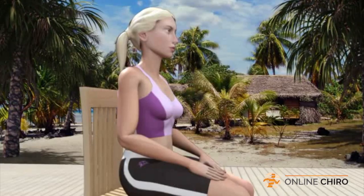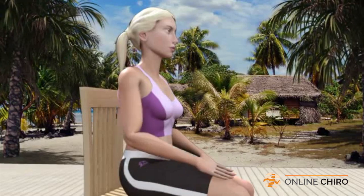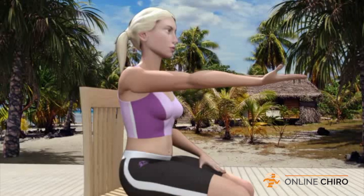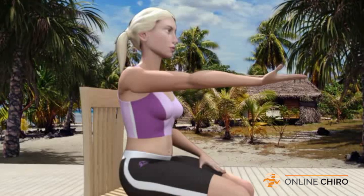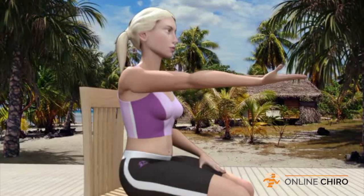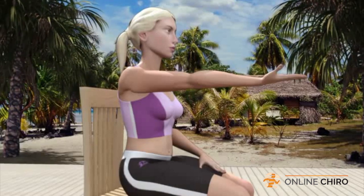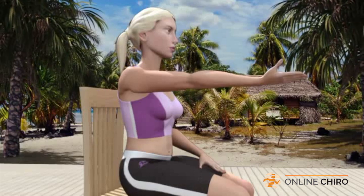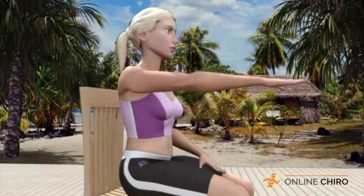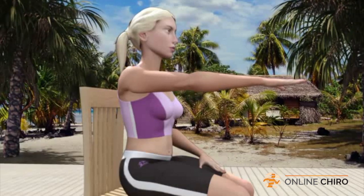Sit upright in a comfortable position, your right arm resting on your thigh. Begin by lifting your arm straight out in front of your body in a fluid movement parallel to the floor with your palm up. Now, while your arm is held straight but comfortably out in front of you, rotate your palm down so it is facing the floor. You will feel the muscles across the back of your forearm slowly contract.